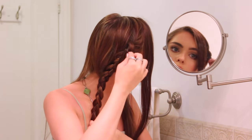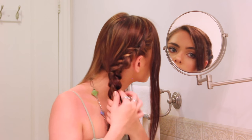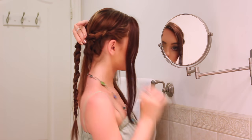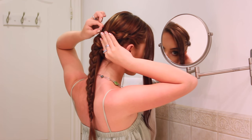Expand the braid slightly so it stands out more in the hair. In Serena's original style it didn't look pulled out, but with darker hair it's harder to see all the details, so spreading the braid apart for more volume is a step I like to take. Pull up the braid and begin to pin it in place at the back of your head.